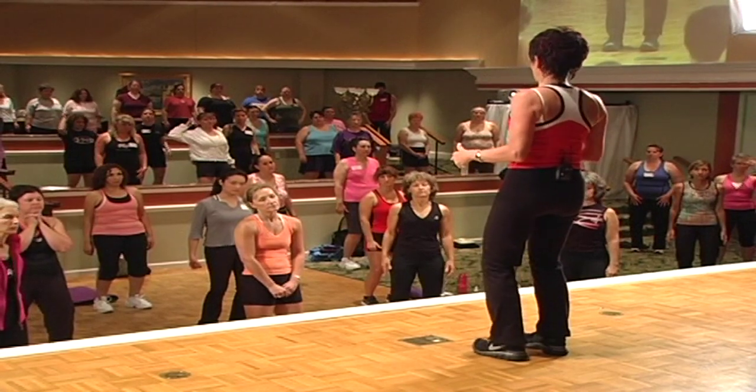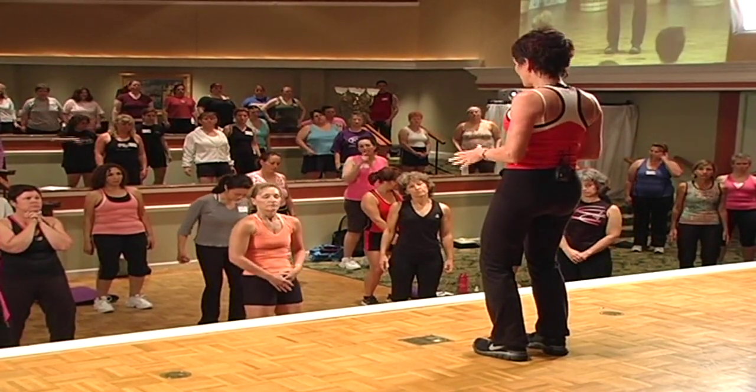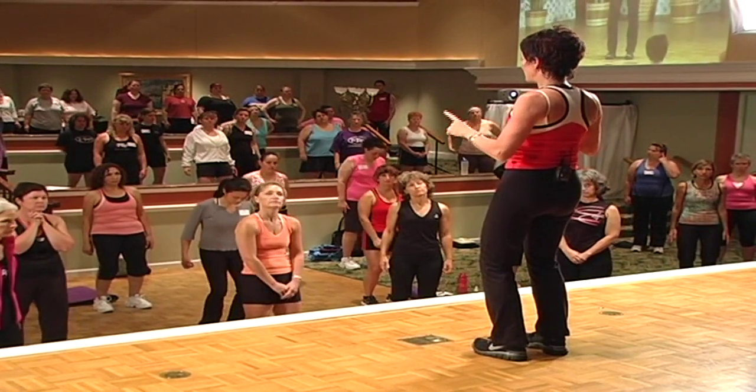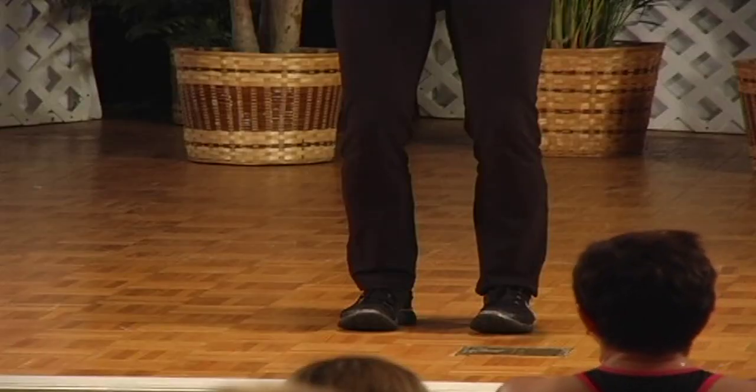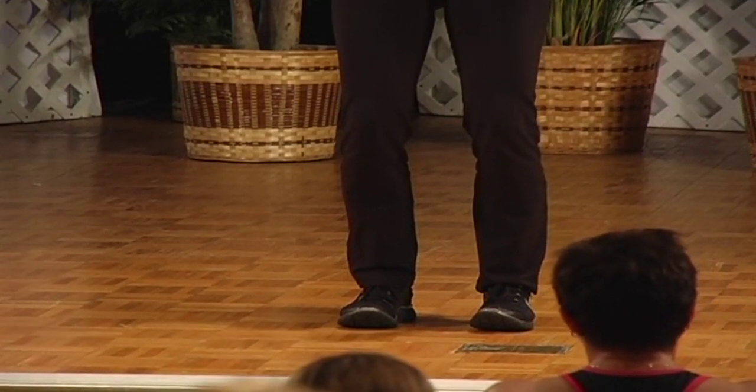These shoes are Nike Free — F-R-E-E — or whatever. They're designed without negative heel technology. When he zoomed in close, you can see — if he zooms in on my feet, so the people in the back who can't see my feet, just look at the screen.